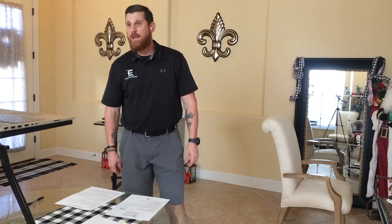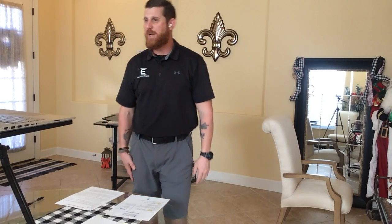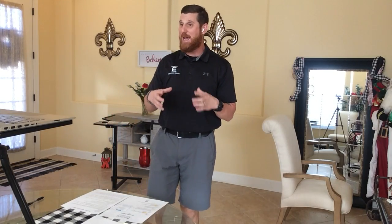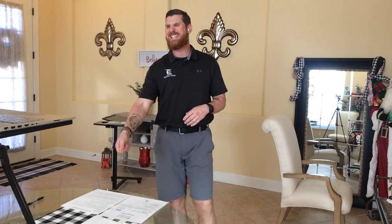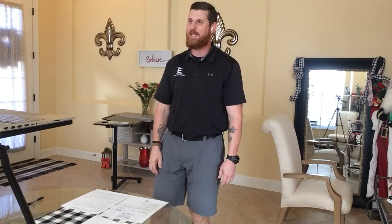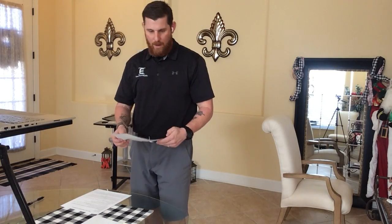Proud dad moment — notice the balloons — my daughter graduated from nursing school yesterday. She gave our youngest son her TI-85 graphing calculator. She looked at me and said, 'Here you go, I'm never taking another class again.' We've got two down, two to go: one in the Air Force, one done with school, one at FSU, and then of course the youngest is a freshman in high school.